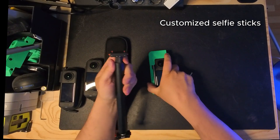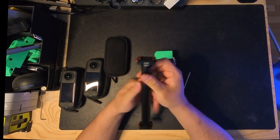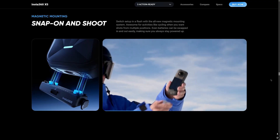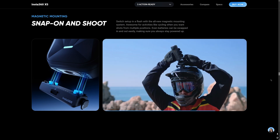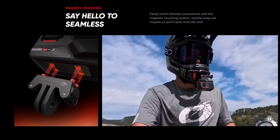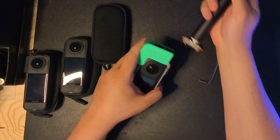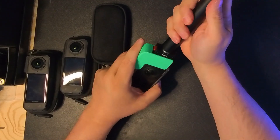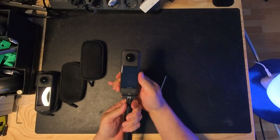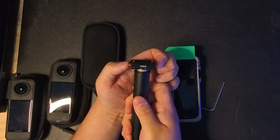I also customized these selfie stick parts used as scanner limbs and added new standard magnetic quick release mounting adapters currently used in Insta360 action cameras and now also in these new 360 cameras. This makes it easier to unmount and attach the cameras to the selfie stick, and they are amazingly strong when the little hooks snap into place.